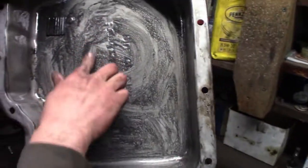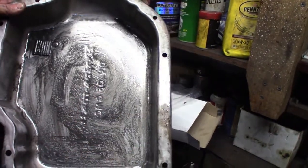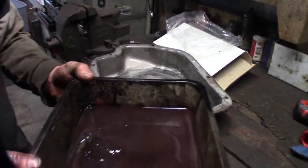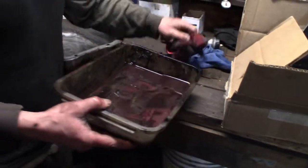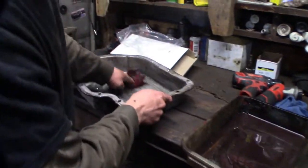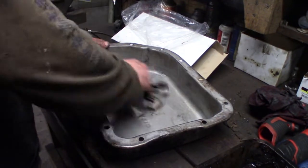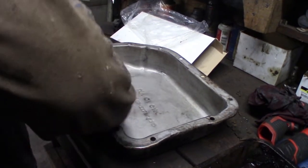Look at that — that's all dirt. What the heck? I don't know what's going on here, but we'll find out when we put it back together. We're just trying to get the truck running, so we're making it better than what it was.